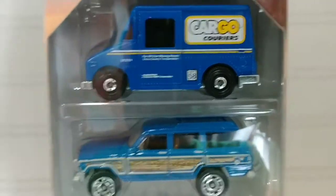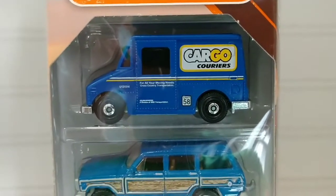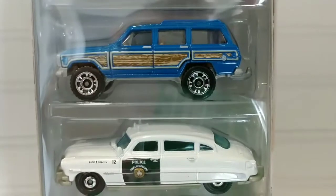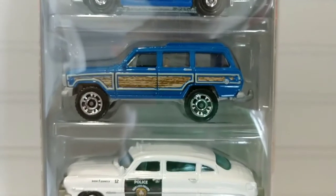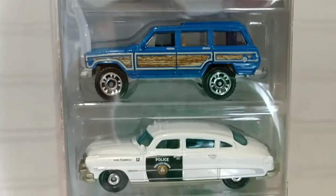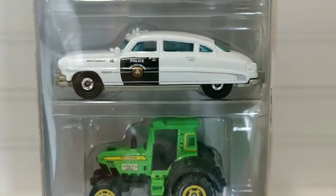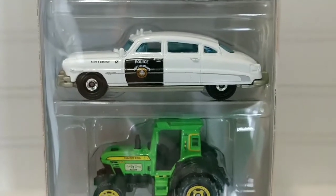It has a metal chassis and a plastic body — a nice looking step van. Second from the top we have a blue Jeep Wagoneer. This is a really neat variation; I like the bright blue. Then third in the pack we have the very famous 1951 Hudson Hornet police car.